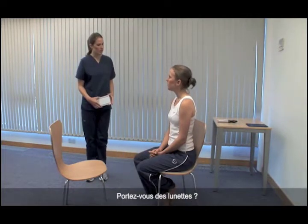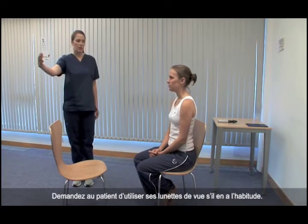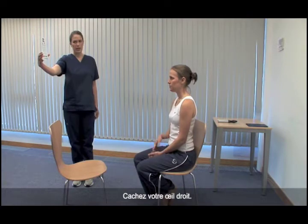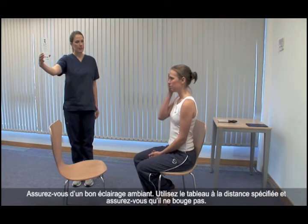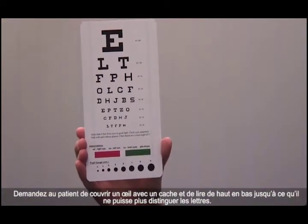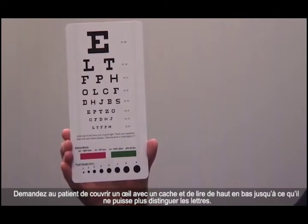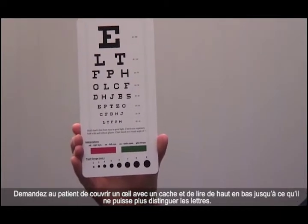Do you wear glasses? No. Ask the patient to use their distance glasses if they use them. Please cover your right eye. Ensure good ambient lighting. Use the chart at its specified distance and ensure that it doesn't move. Ask the patient to cover one eye with a card and read from the top down until they can no longer distinguish the letters.